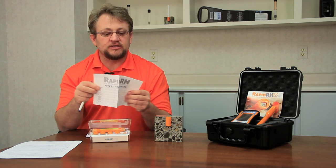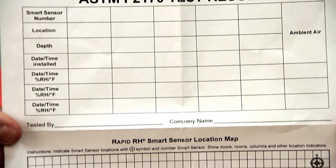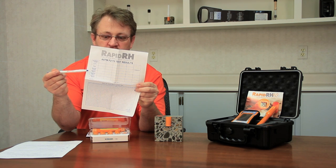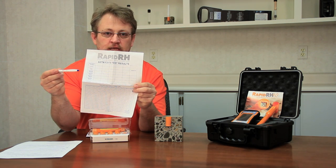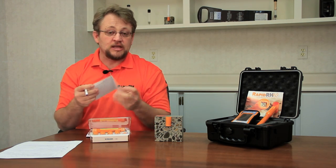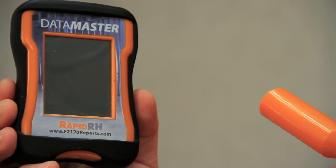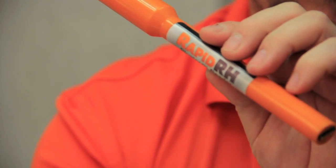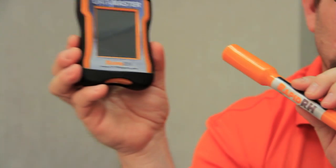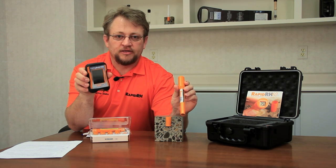Inside each packet of sensors there's a recording sheet, and this recording sheet goes along with all the information required by ASTM — the sensor serial number, locations, depths, times, and things of that nature. Now if doing things manually with written documentation is not your preference, keep in mind that we have the Datamaster and the Bluetooth reader, which will actually capture that information, transmit it to the Datamaster, and allow you to upload to our website and verify that all the calibration is intact.